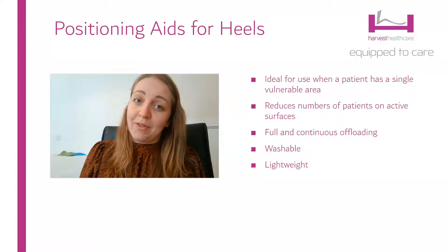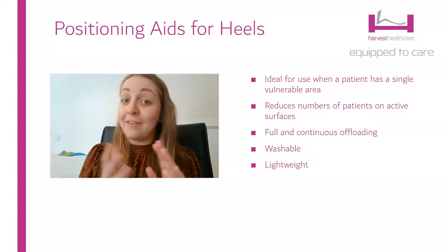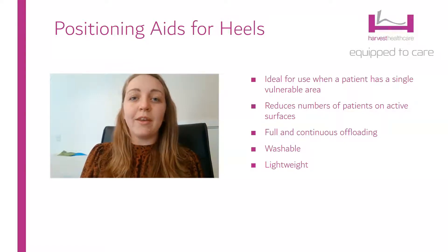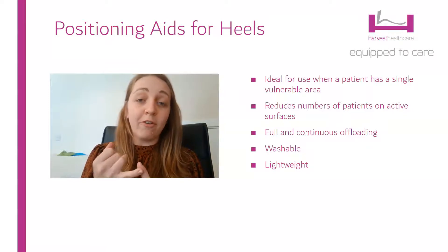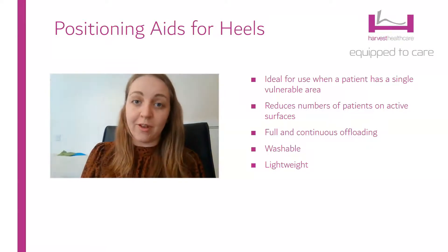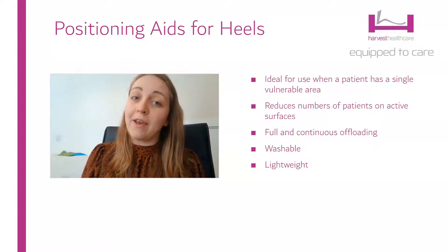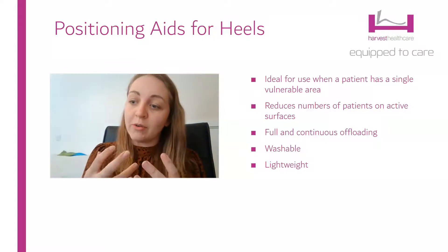It's also important to remember that an active surface, although it is fantastic and does a great job of providing some offloading, actually is only offloading those tissues 50 percent of the time. By using a heel positioning aid you can get full and continuous offloading on a vulnerable area, and I think that's a real benefit that sometimes goes unnoticed.